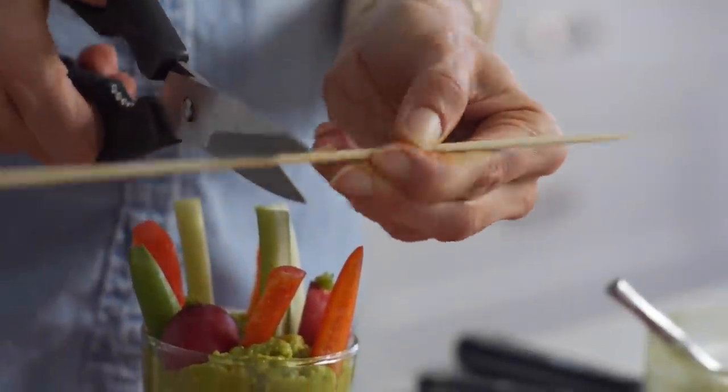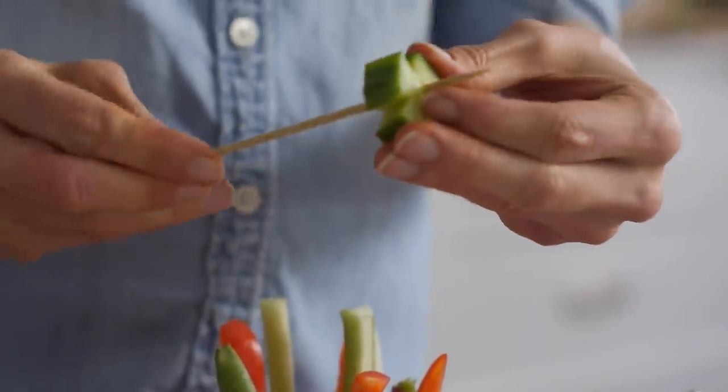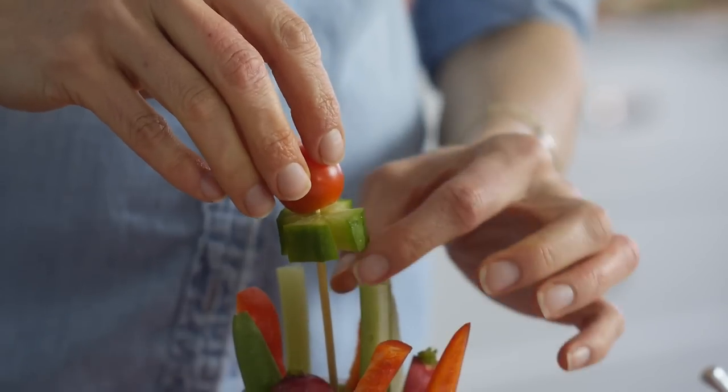Then you're going to take wooden skewers, cut them in half, and on the top place a cucumber flower with the flat side down and top with a cherry tomato. You can place that right inside the cup with the other veggies.